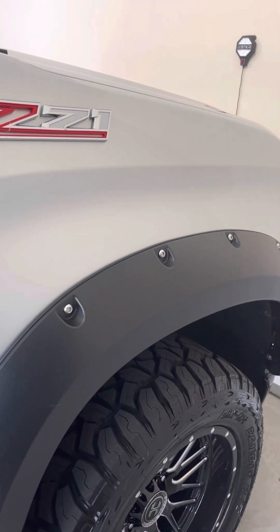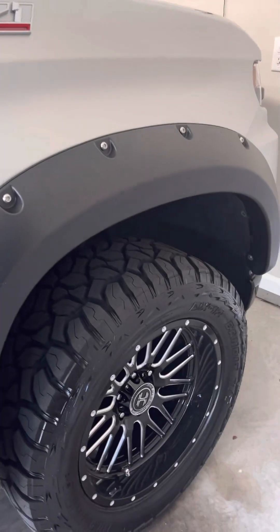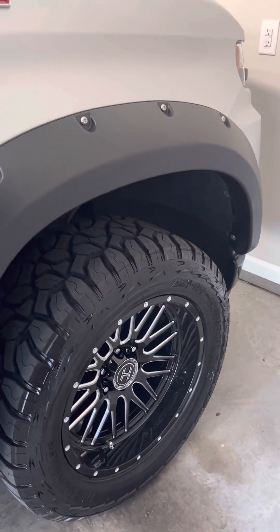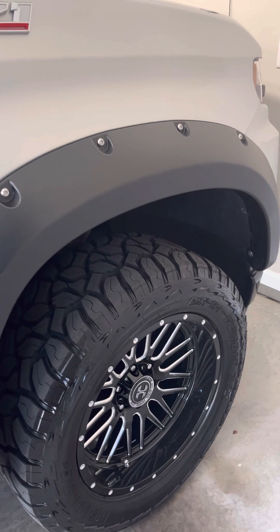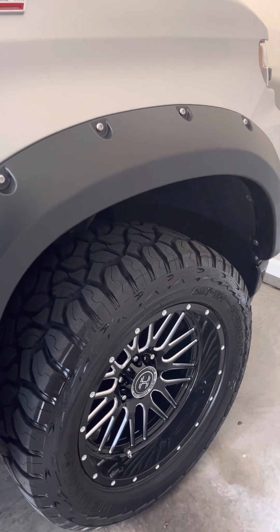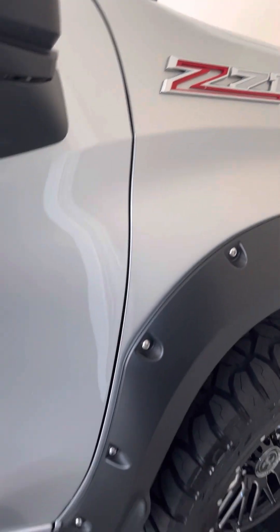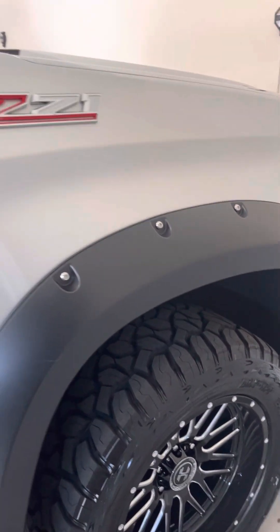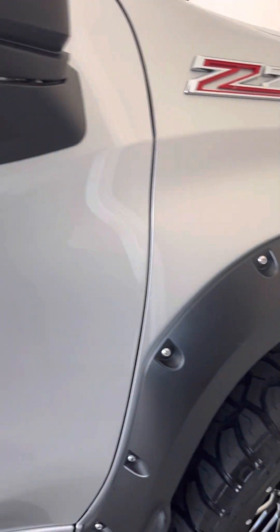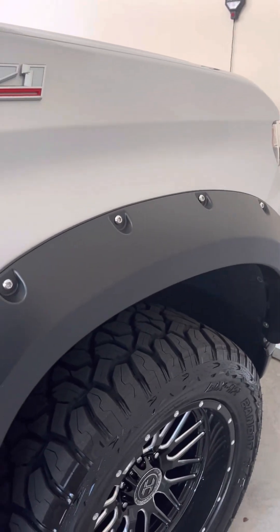I got the 20x10 rim size and they go good with the truck. They have a machined finish accent on the black gloss, and that came out very well. They match up with the vehicle's black trim. I have a black dot Trail Boss LT 2021 model and everything came out really well — no rubbing in the front, no rubbing in the back.